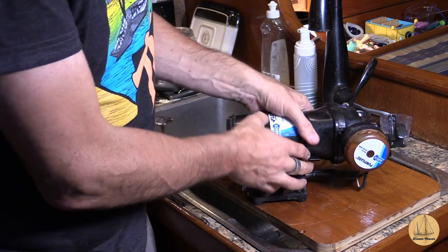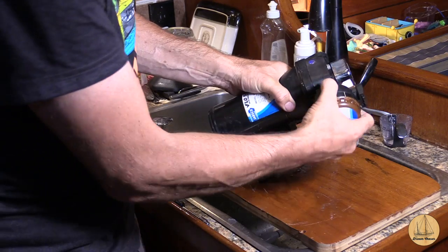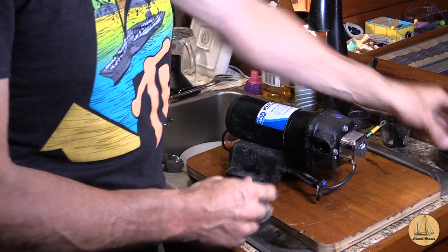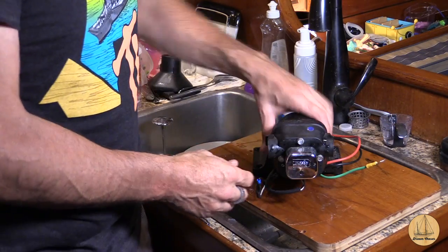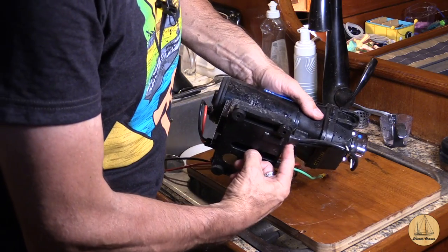These are the quick disconnects. The way it works is there's actually just a little slider here, so you slide this thing out and then the lines disconnect right off of it. This is just a water filter — I'm going to take that off. But basically we have water inlet here, pressure switch, and water outlet there. It's that simple. And what I was seeing is there was water kind of coming out of the back of this housing right along here.